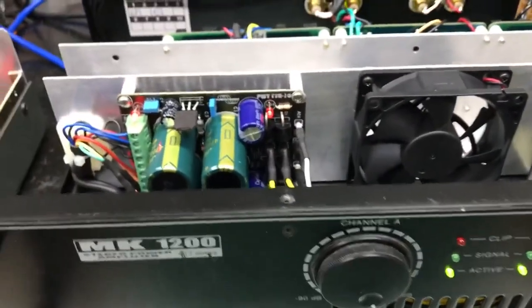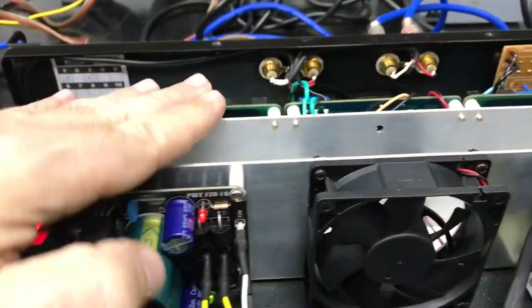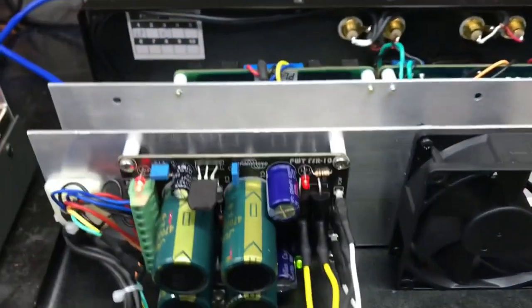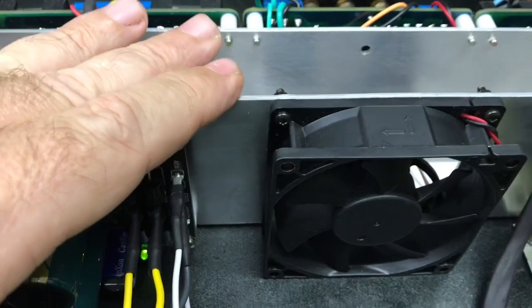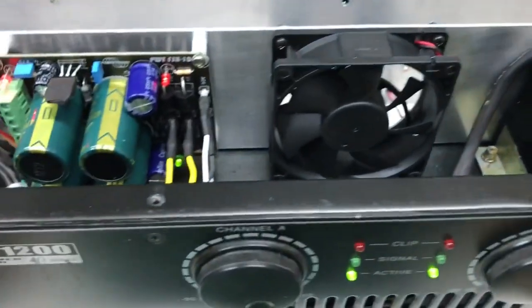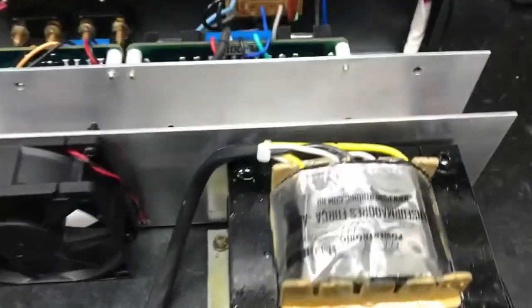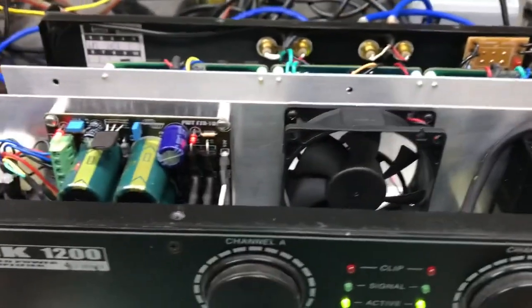So it turned out great. I made a very good Bias adjustment here, where I have a better polarization result. I set the temperature to 55 degrees Celsius to turn on the fan for cooling. Now all that's left is to finalize it and install the line filter.